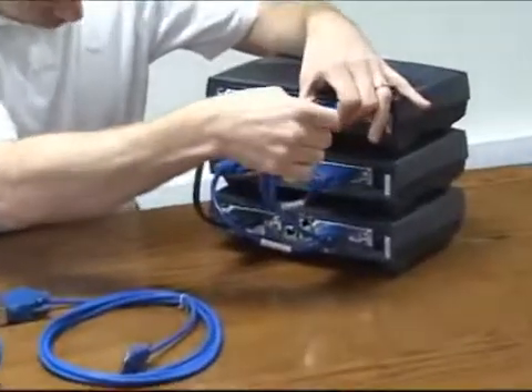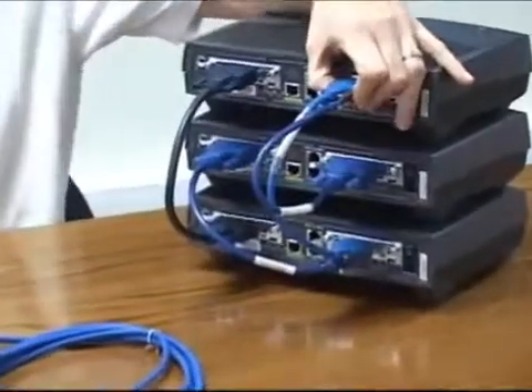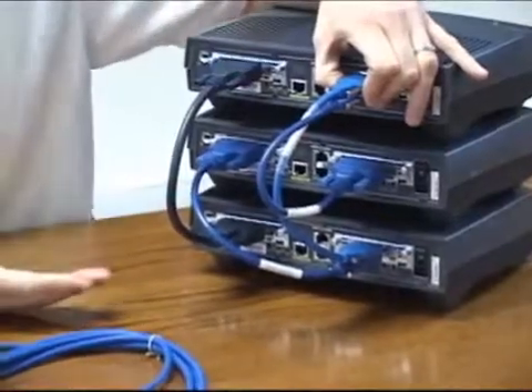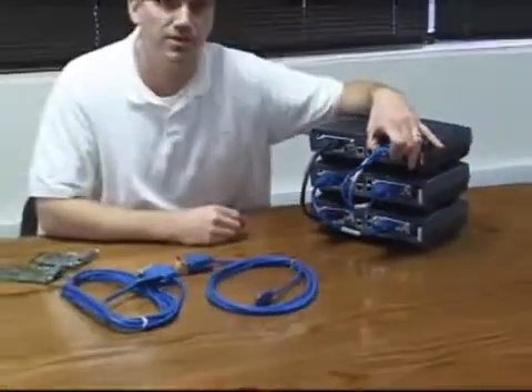Using these cables enables you to save space and time in your lab environment. These cables are available in a variety of lengths, and custom lengths are also available.